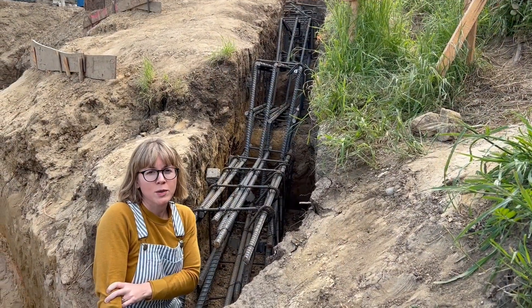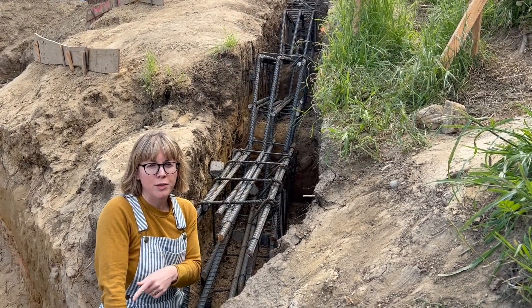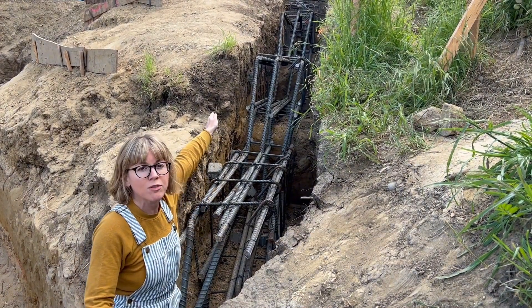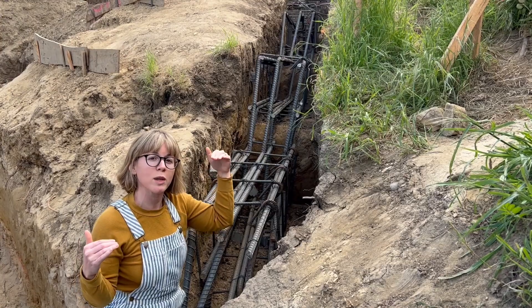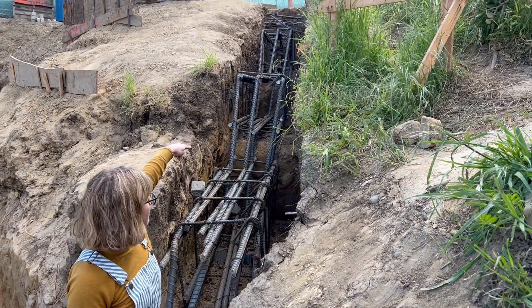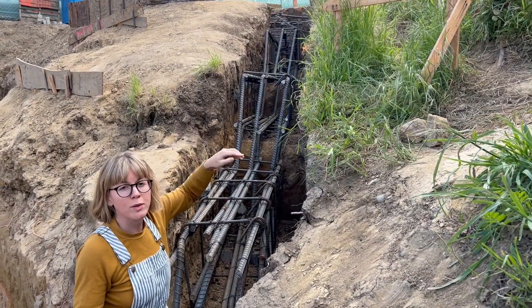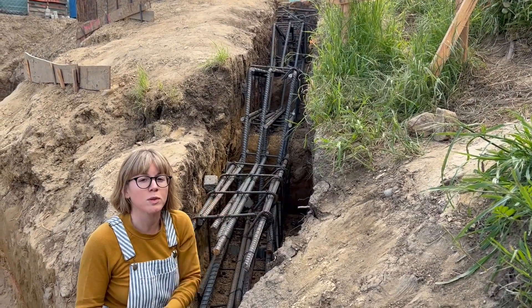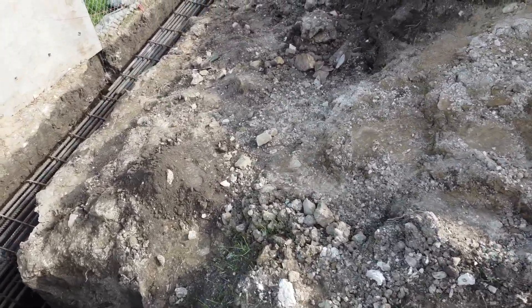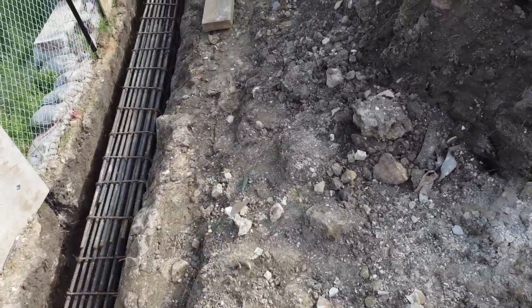I'm standing directly between our deepest pile at 30 feet and our shallowest pile, which is at 10 feet. The elevation change between them is also 10 feet, so this grade beam has to step to connect the two piles — essentially connecting the dots. Check out all these dense rebar cages; our house isn't going anywhere.